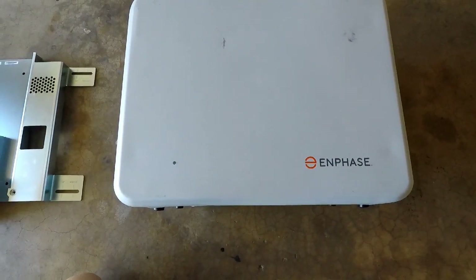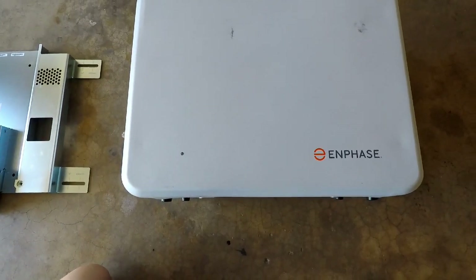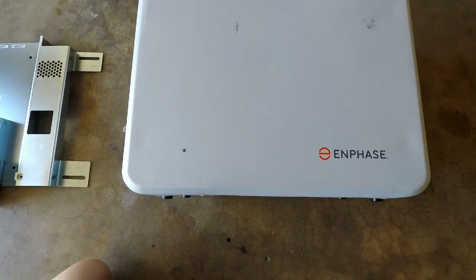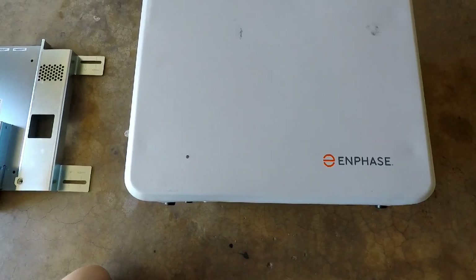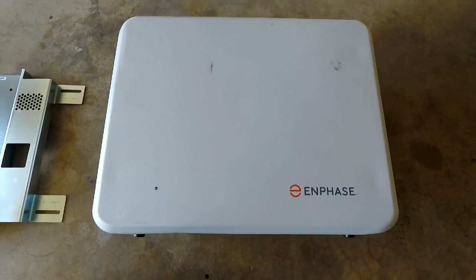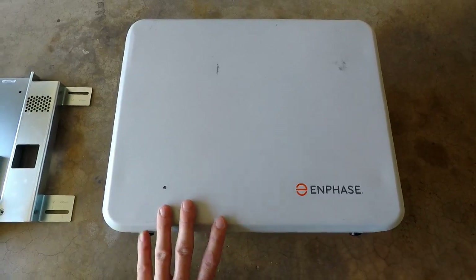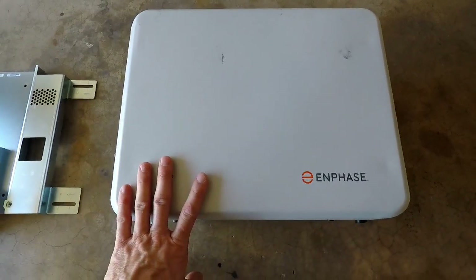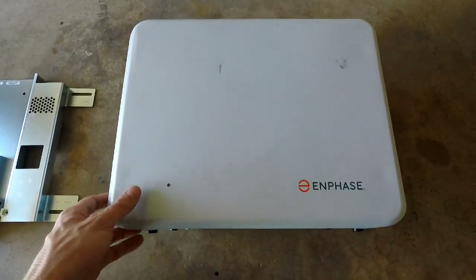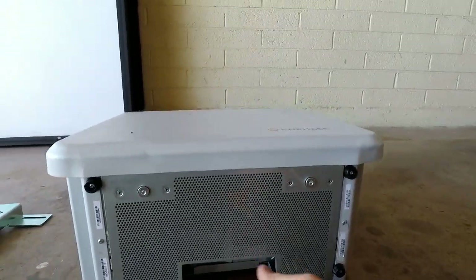Say you have an extra two grand — you can just drop it in there. Whereas with the LG Chem and the Tesla Powerwall, you're having to drop ten to twelve thousand dollars all up front. With this system you can install as few or as many as you want, and add more later. It's also something you can easily install yourself, which makes it really nice.